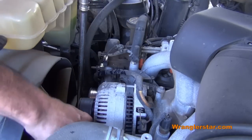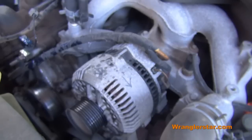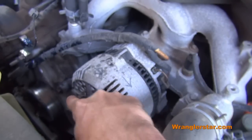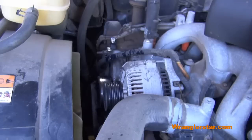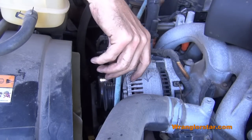Next, remove your fan belt from your alternator pulley. You need to be sure which way your alternator turns to charge. I've marked beforehand an arrow showing that the alternator turns clockwise to charge the battery. Now place the fan belt, rope, shoelaces — whatever you have — over the alternator pulley.